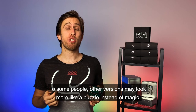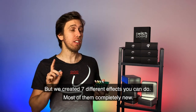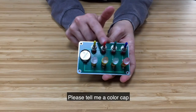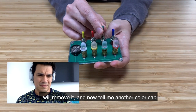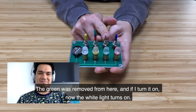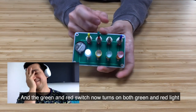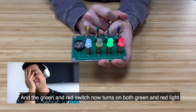To some people, other versions may look more like a puzzle instead of magic. But we created seven different effects, most of them completely new. Tell me the color of a cap. The green — I'm going to remove it, and I think you've got another color. The red. We're going to put the red on the red. The red I've removed from here. If I turn it off... now I turn it off. But the red and the red, the switches that are together, now turn it off.